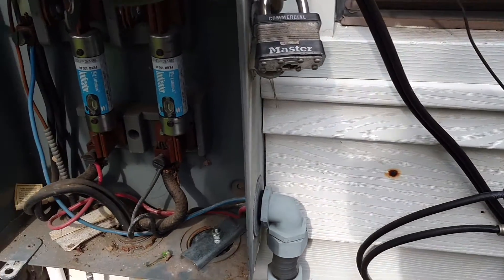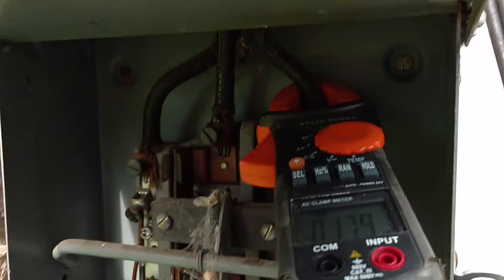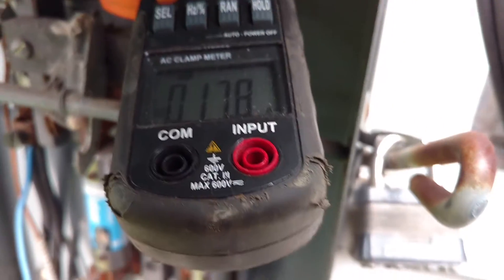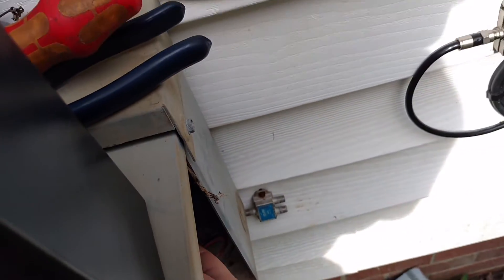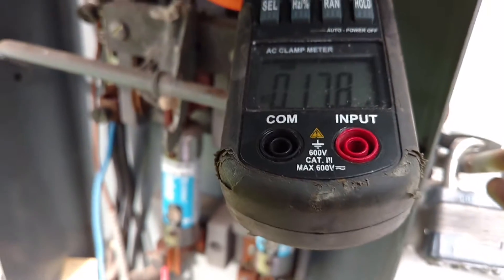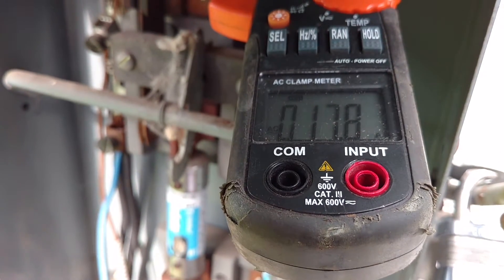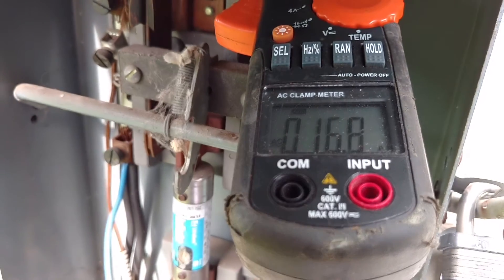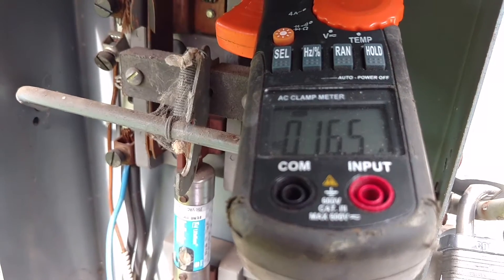This is with the system off. I've got my amp meter clamped on the wire directly coming in. I'm going to flip the switch and put my hand on the breaker right here. When you hear the click, you'll know. It drops down about an amp.